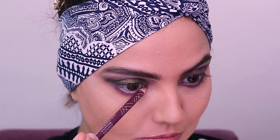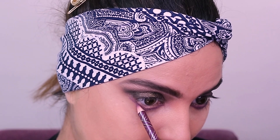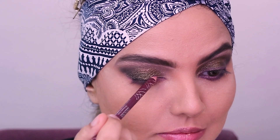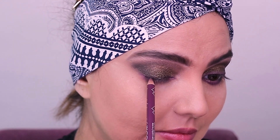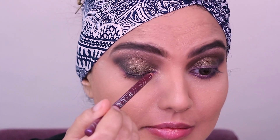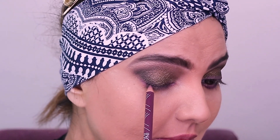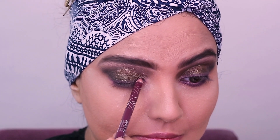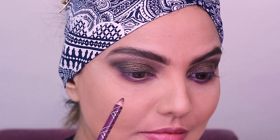This goes on the entire lower lash line, and I'm diffusing the edges of this shade. Then I'm going to use the same pencil on the upper lash line — drawing a line and a wing. It's not going to be that noticeable, but it gives that hint of purple on the eyes, which makes it more interesting. It's really very subtle, and that's what I wanted. If you don't have a purple pencil, you could use a similar eye shadow — as long as you can blend and diffuse it, it's more than enough.